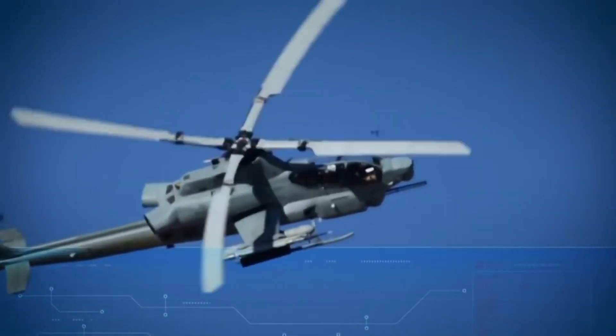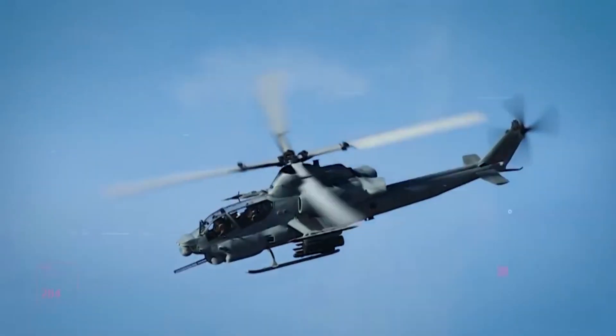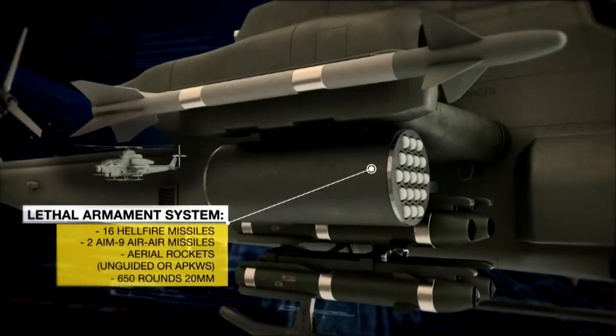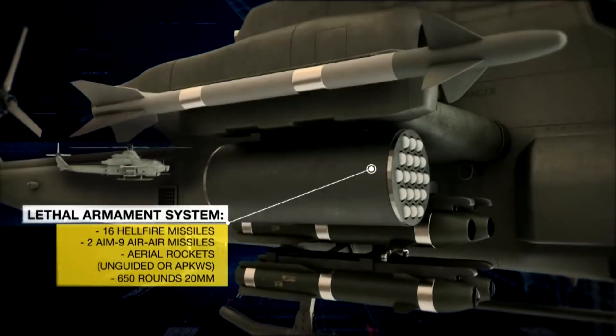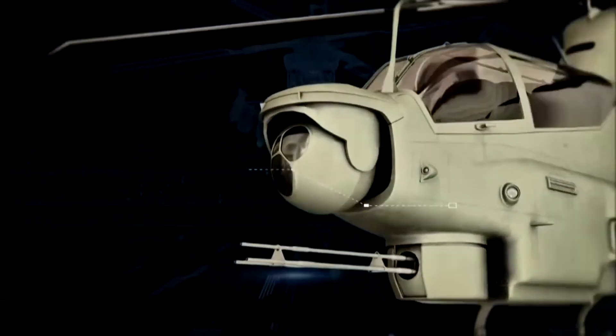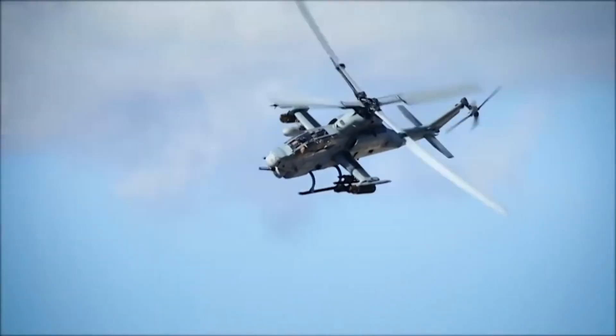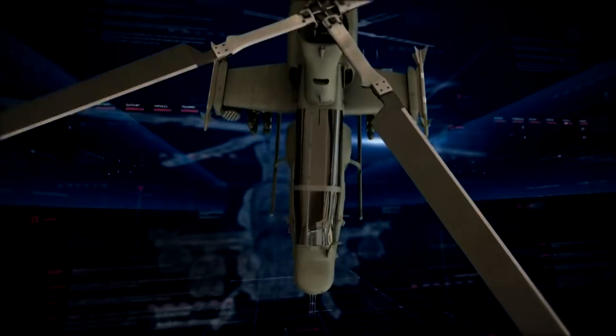The latest member of the Bell Huey family, the AH-1Z is also known as the Zulu Cobra, based on the military phonetic alphabet pronunciation of the variant letter. The AH-1Z's appearance is based on the Bell 249, an AH-1S equipped with a four-bladed main rotor system from the Bell 412.